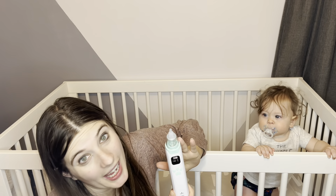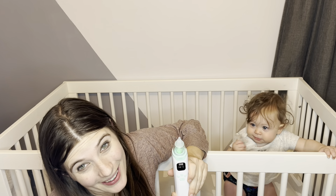We know that you and your little one will find this nasal aspirator to be such a help when it comes to stuffy and runny noses.